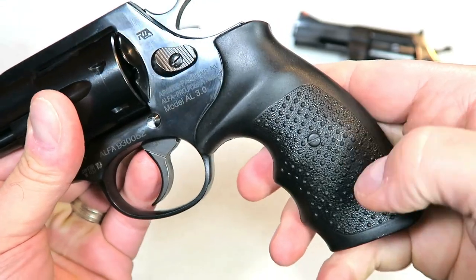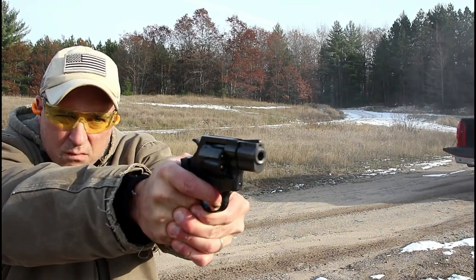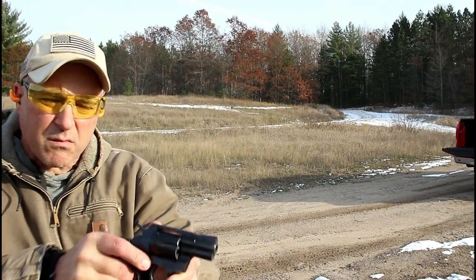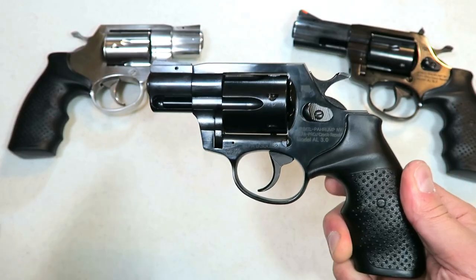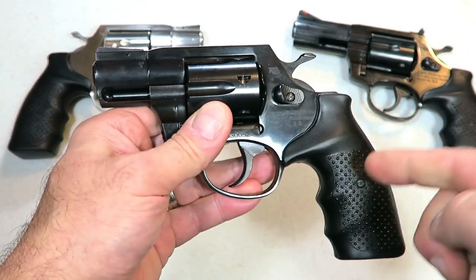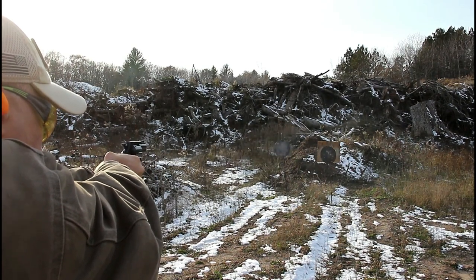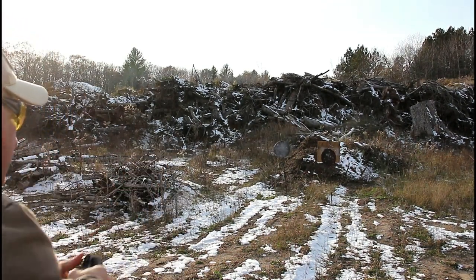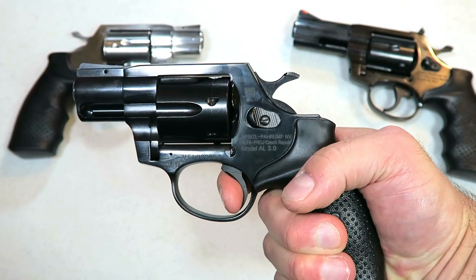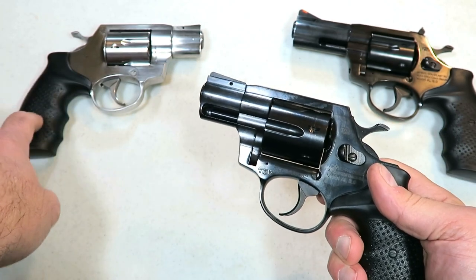It shoots 38 Special and 357 Magnum, and has the same grip — rubber with little bumps on it — which does tame some of the recoil. I took this to the range and was very impressed with the way it handled and the accuracy. I also was impressed with the 3.0 — it does have a single-action trigger pull that I'm measuring right at four pounds, the exact same as the 3.1.